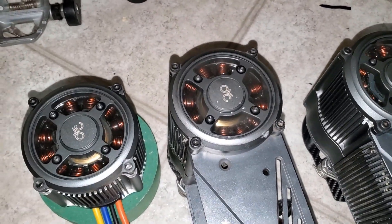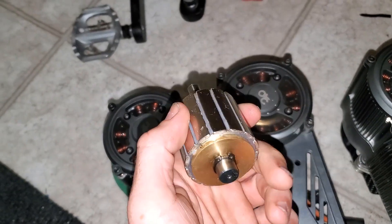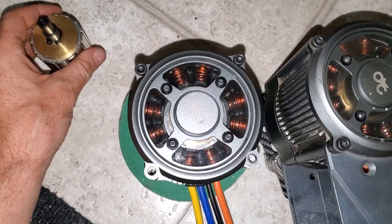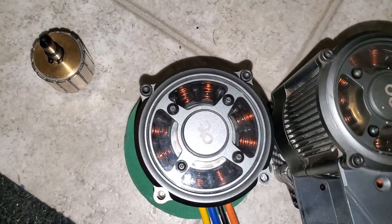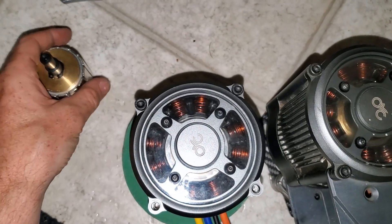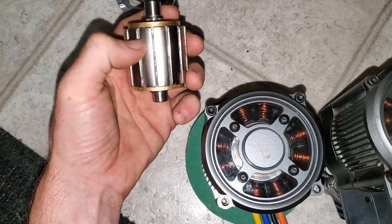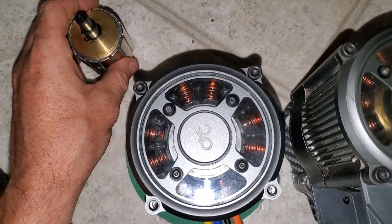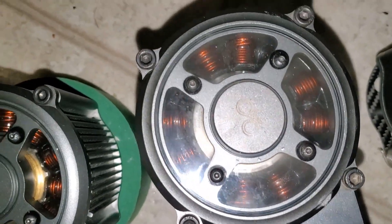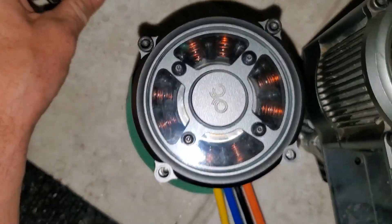I should add, before people start panicking - on Gen 2, the rotor has gone back to the glued version, so there are going to be no tolerance issues there. That's really what it came down to: by putting a jacket on the rotor you've slightly increased its size, and the tolerance between the stator and the rotor is so fine that it's just making very light contact.